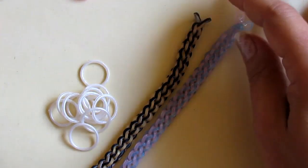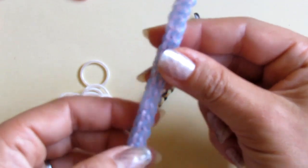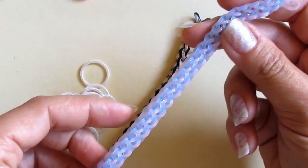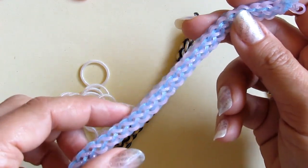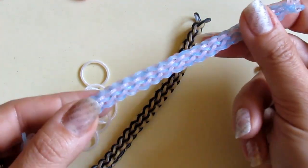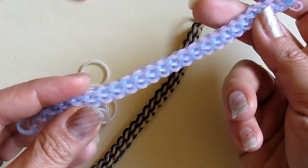It is a very simple bracelet. It's a so-called two-step design where you make two steps from one side and then repeat them from the other side. You can see how perfectly shaped a braid it makes.